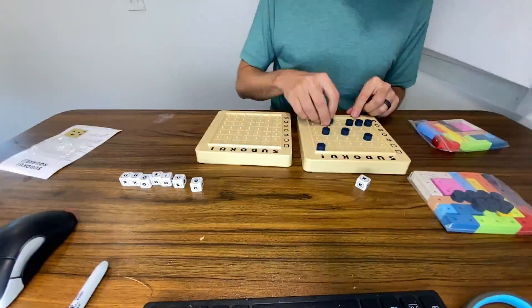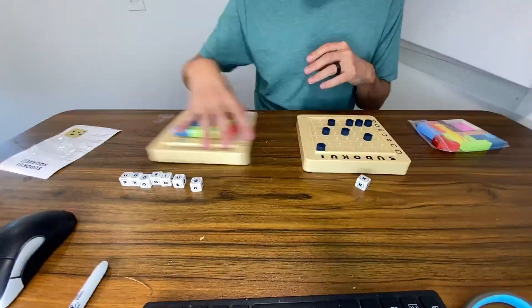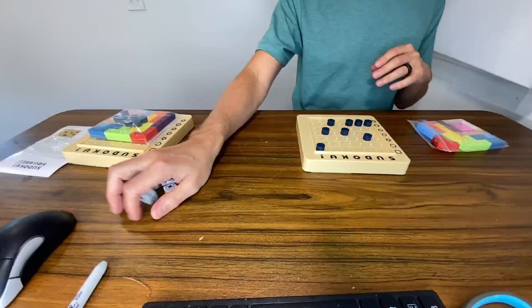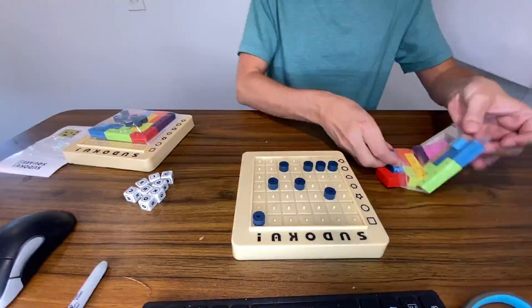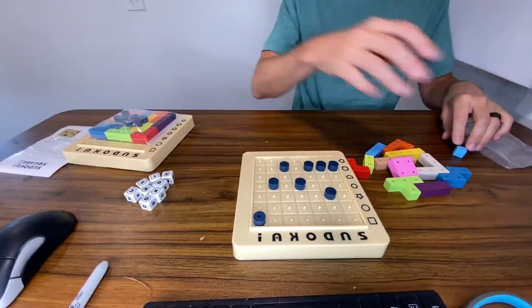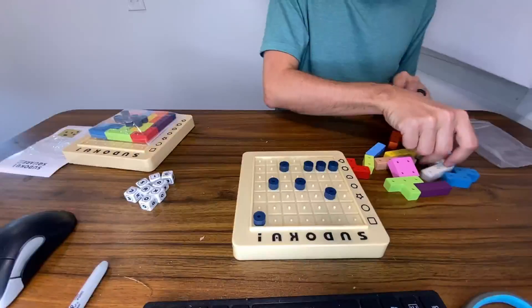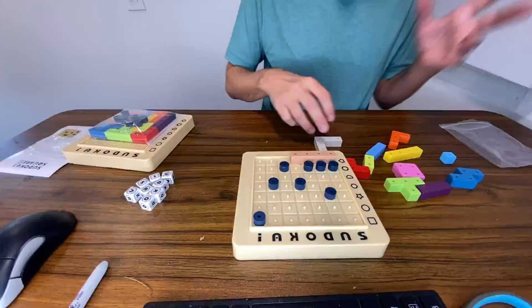And the K right there. So this is the game board set up right here. Obviously you would do the same thing with the other one. And then it's a matter of speed — who can get all their pieces onto this board in the fastest amount of time? As I said, my daughter is super good at this. We were playing it for the first time and she was like, 'Oh, I'm done.'